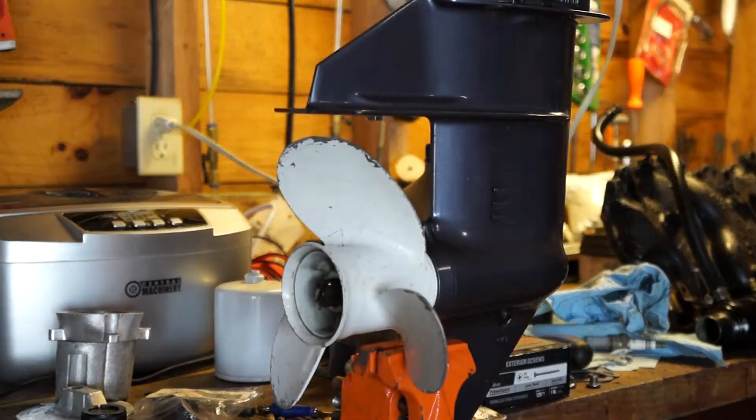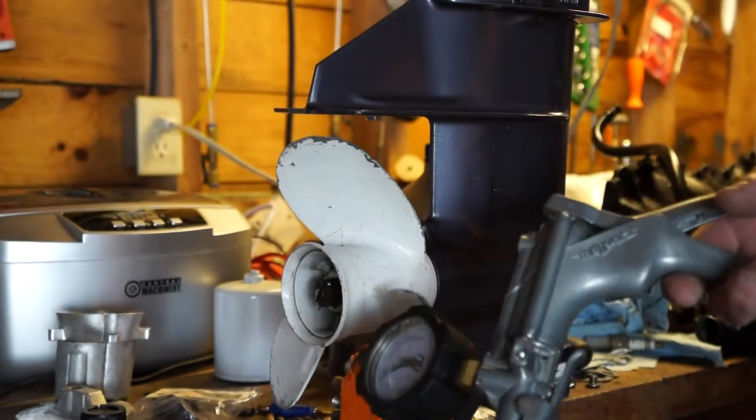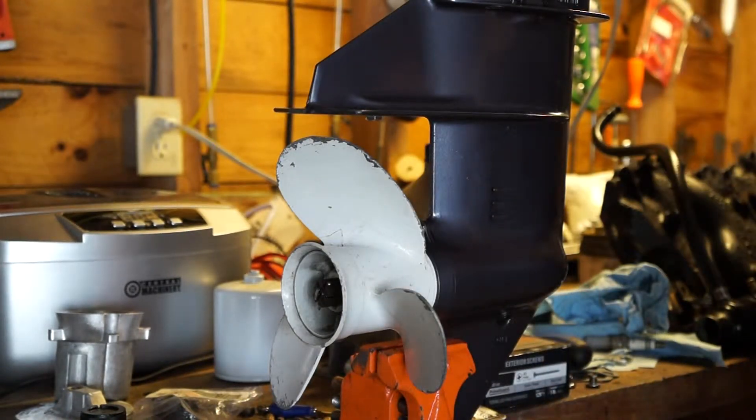Welcome back to the Main Boat Guy. Today we're going to do a vacuum pressure test on a lower unit on a budget. Most manufacturers call for a separate pressure tester and a vacuum tester — typically the Stevens instrument — but you're talking a couple hundred dollars for each one. What I use is the Mighty Vac vacuum pressure tester; it's got a switch to go back and forth between vacuum and pressure, and I've had pretty good luck with this.